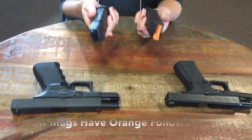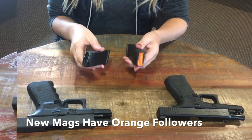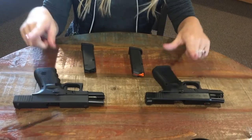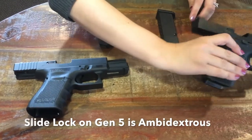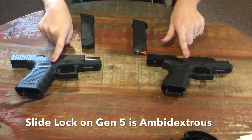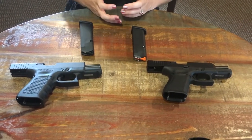The magazines themselves are a little bit different. The one in this hand is a Gen 4 and this hand is a Gen 5. Notice that you've got your slide lock here, but when you flip the gun over, you'll notice that on the Gen 4 there is no slide lock on this side — so they've come up with an ambidextrous component to the new Gen 5 Glock.